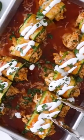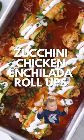Let's make low-carb chicken enchilada roll-ups. Instead of using tortillas, I use zucchini, and it's delish.